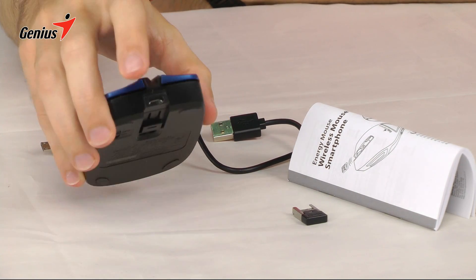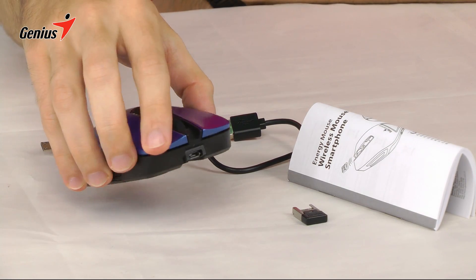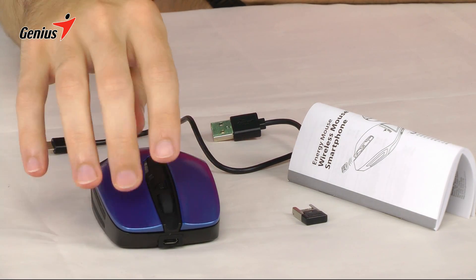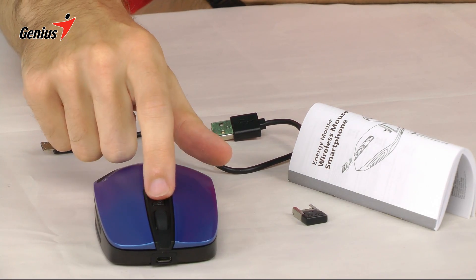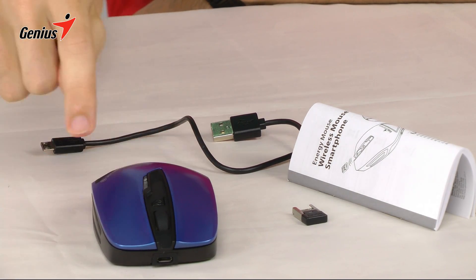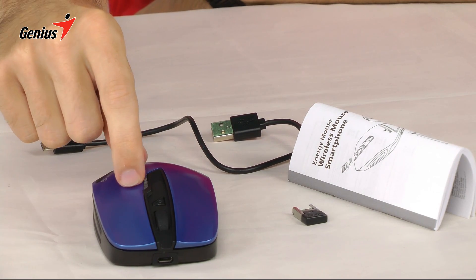On the front you have a micro USB port for charging the mouse, left and right mouse buttons, a rubber scroll wheel, the power button for the power bank, and four LEDs that show charging status and battery capacity.